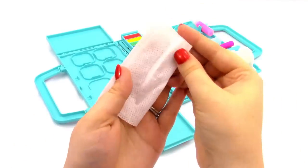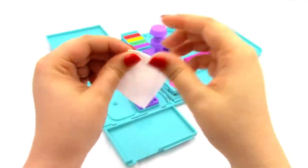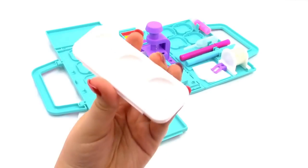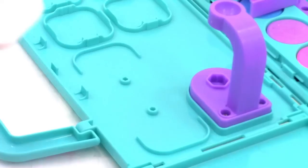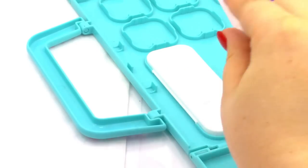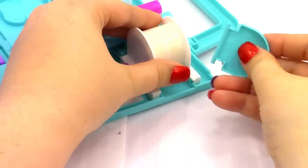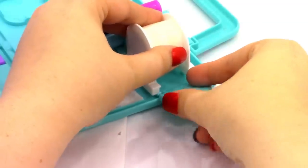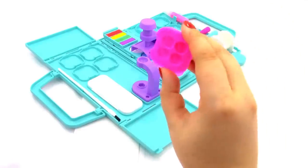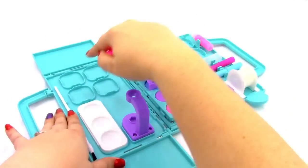Next we have our blotting cloth, which is just for cleaning up our station. I'm going to fold it and put it underneath this clip. Next we're going to install our water tray right here. Next we need our paintbrush, which will go right here. Then there's this little piece which goes underneath the adhesive tape.